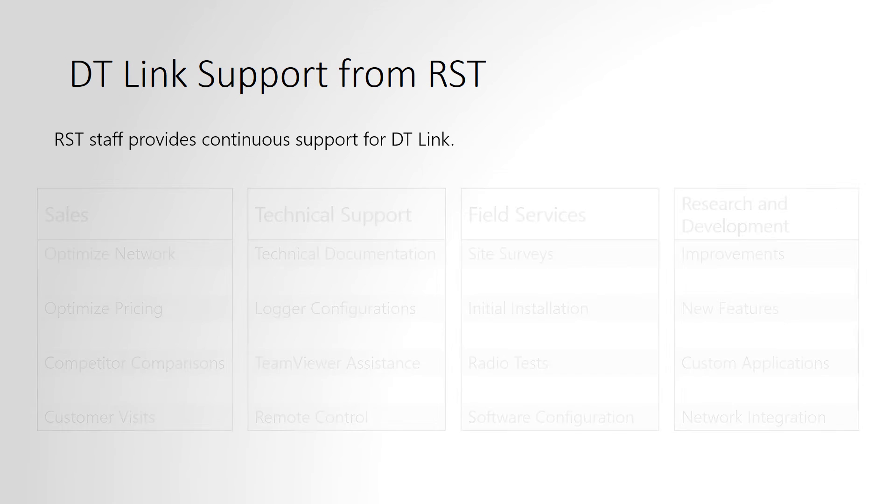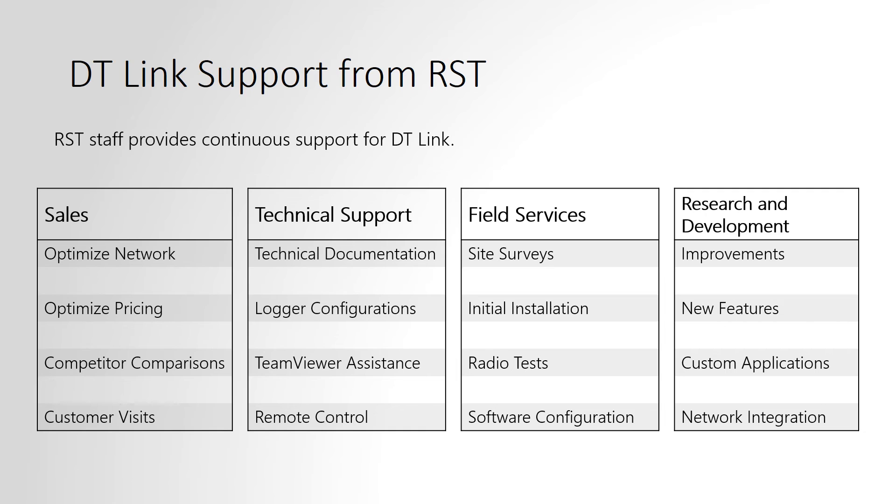RST has a full team of staff able to help the customer with their DT-Link system. This includes our sales, technical support, field services, and research and development teams.